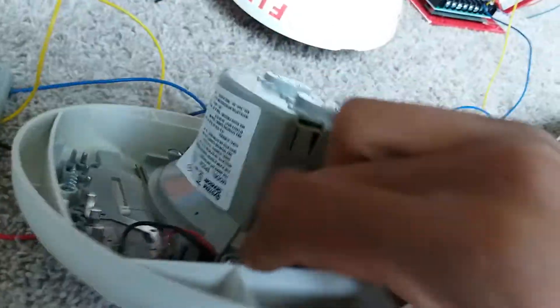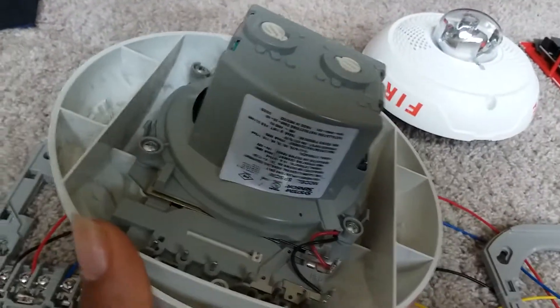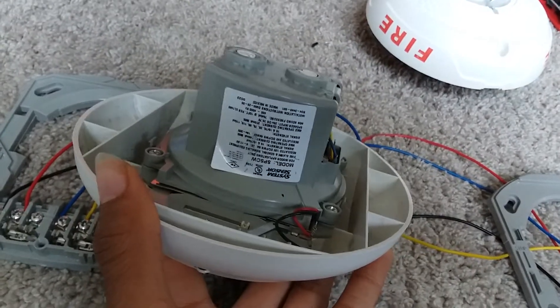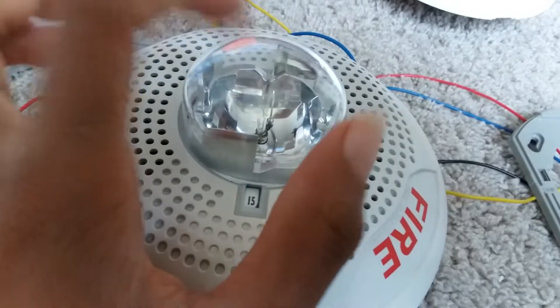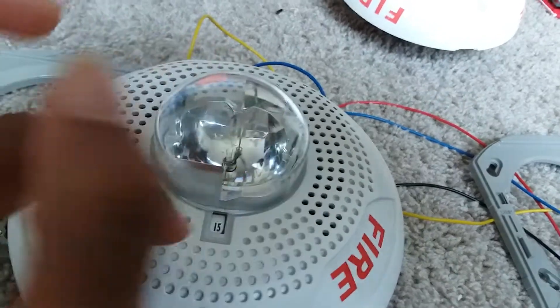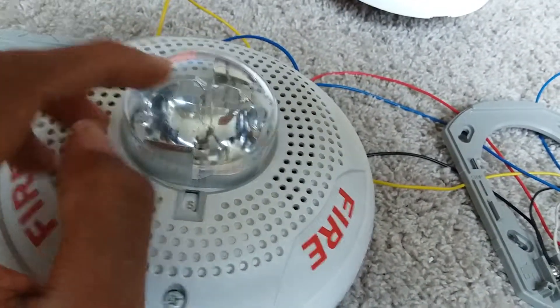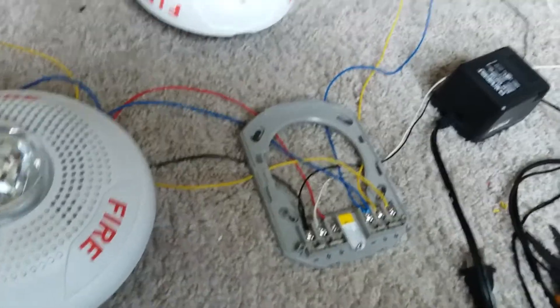For candela, set it based on your voltage or battery. If it's around 27 volts or you have 39-volt batteries, you can go all the way to 115 candela. But if you have 12-volt batteries or less than 24 volts, then only 15 or 15/75 candela will work. The higher the candela, the more current the strobe draws, and therefore the more voltage you need. We're just going to leave it on 15. Now let's put the speaker strobes on, plug in the amplifier, and get it going.